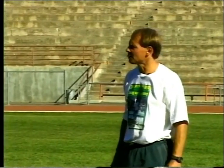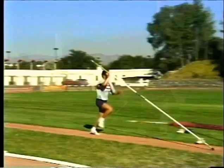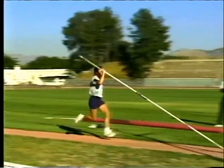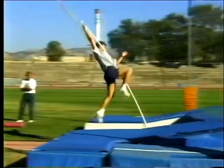Another drill we do is the one-arm drill. The vaulter hangs on with their top arm and it reinforces a long jump type of takeoff. The vaulter has to jump off the ground and has to have the pole out ahead of them. You also notice that the vaulter keeps the pole ahead and keeps their body, their lower leg, their takeoff leg behind.